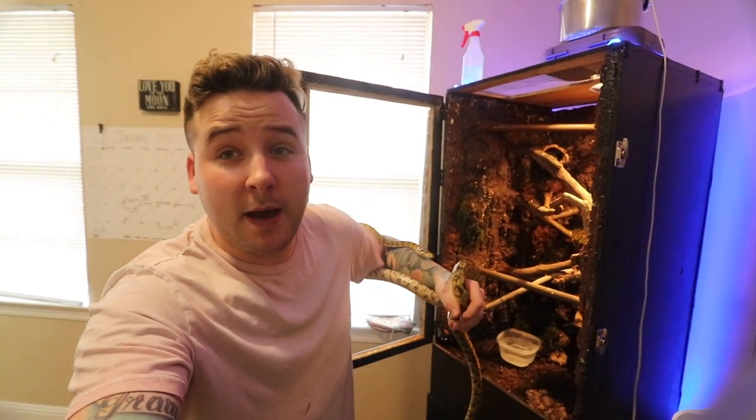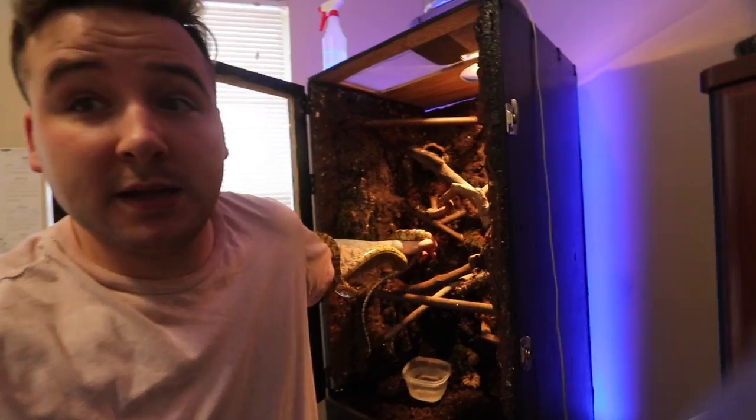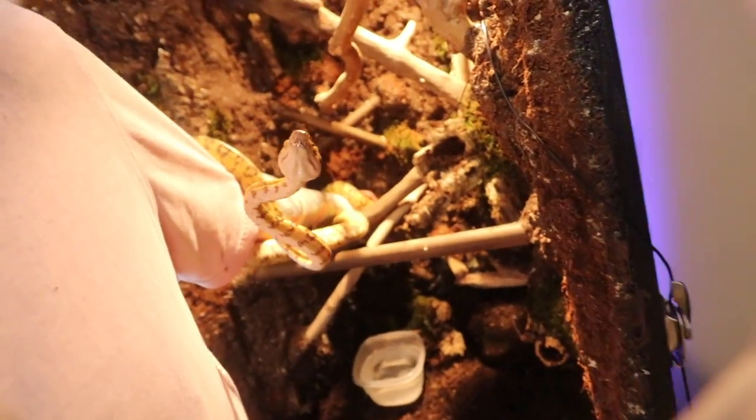Ignore the fact that I look like a mess, but I finally got heat set up in the new enclosure. I still don't have any live plants in there, but that is coming, I promise. I'm gonna go ahead and take him out of his little temporary tub and release him into the new enclosure. I got him out — he's being pretty good, but I'm doing this one-handed because I also have to film. I'm gonna try to get him into the enclosure right now. I got water in there for him and everything.